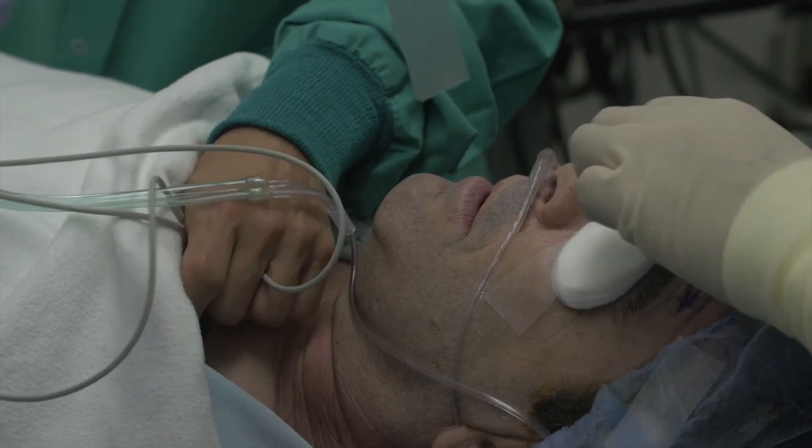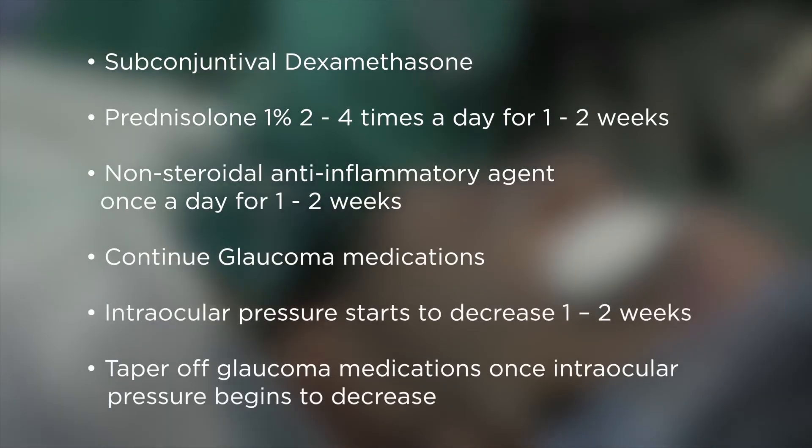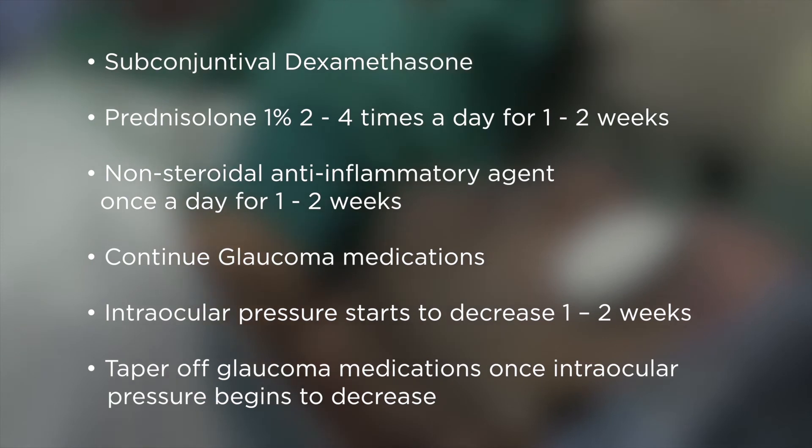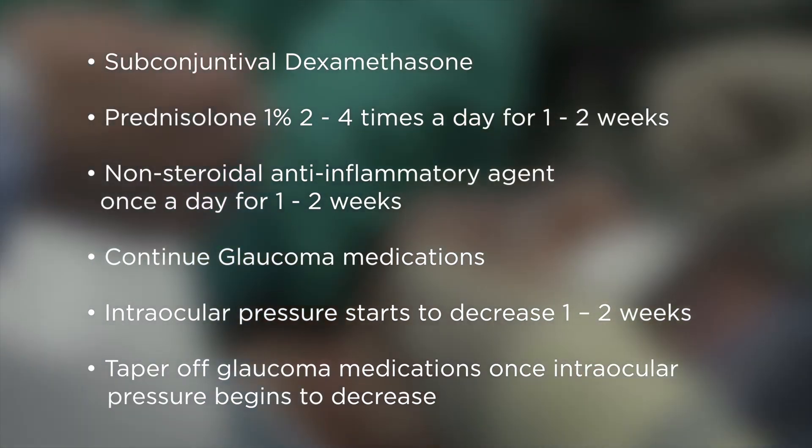I leave the patient on their glaucoma drops and put them on prednisolone drops twice a day for a week, and a non-steroidal anti-inflammatory agent once a day for about a week.